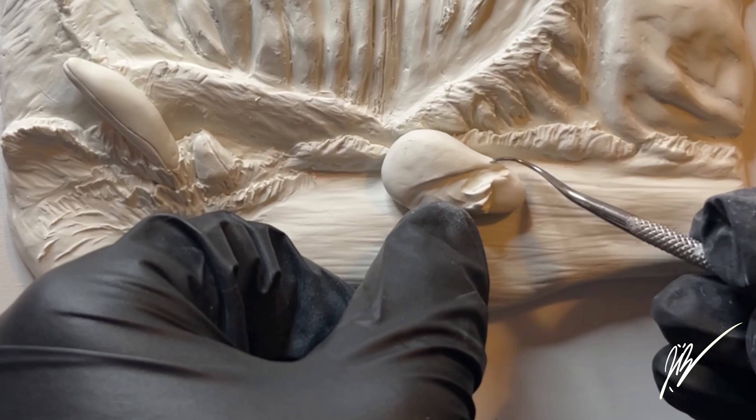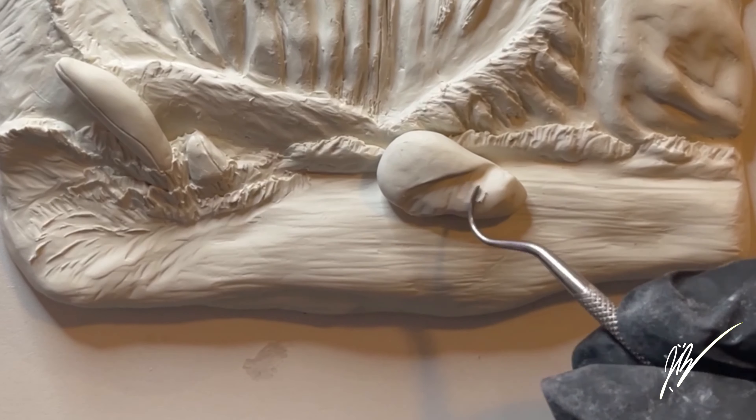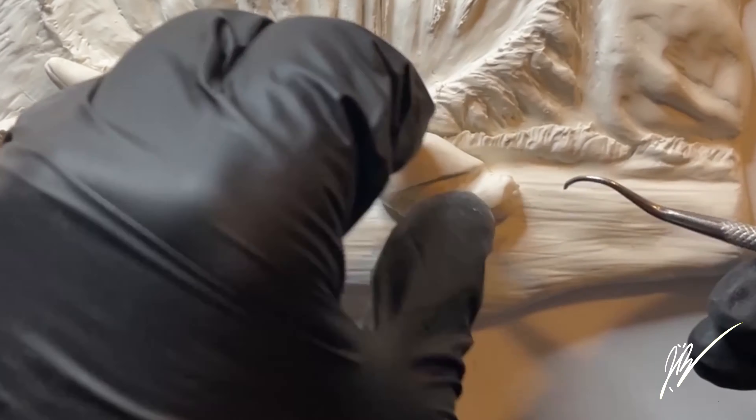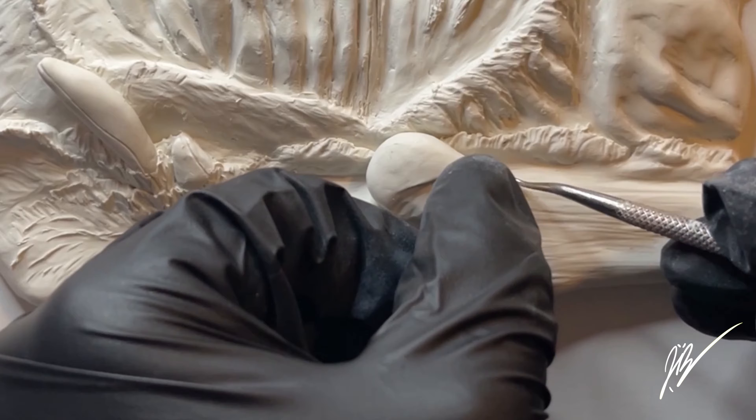We've already got the main volcanoes sculpted. If you'd like to see the full length video of that, I will link that at the very end of this video. But this video is more so just me sculpting out the beach, a little bit of the waves, as well as the two sea turtles.